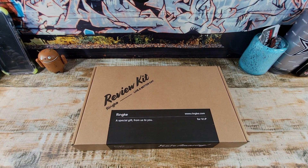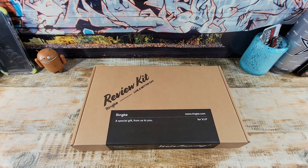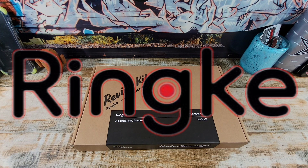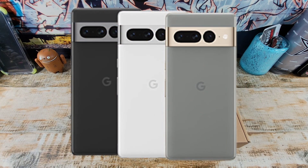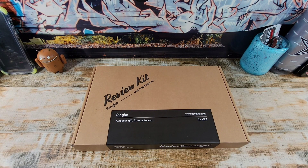Hey everybody, welcome back to my Project 13. Thanks for coming on by and checking out this product — not a review, but we're going to get a good look at the products that are in this review kit that Rinky sent me. Huge shout out to them for the Google Pixel 7 Pro. So we're going to get a good look at all the products that are inside of this kit for that device.